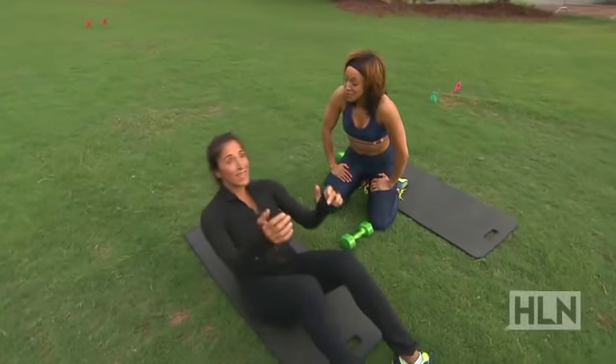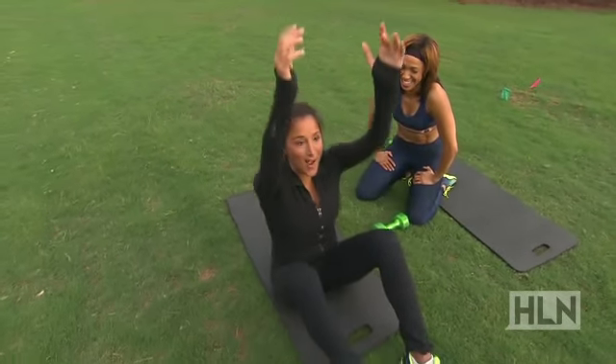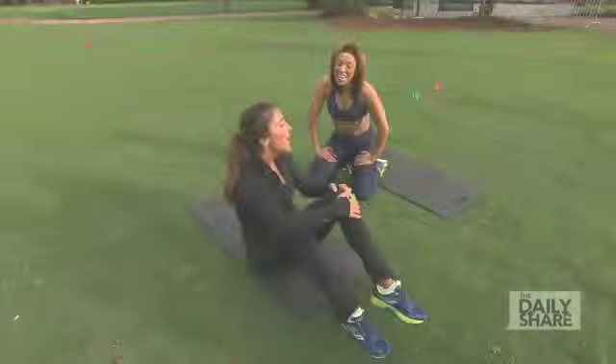I think my abs are chiseled just from this workout on the grass! Thank you so much for joining us. You guys, I want you to submit pictures of your six-pack abs after doing this workout — send them to us at The Daily Show. And we have a picture of Ali Najad's six-pack abs... it's just one pack. One big pack.